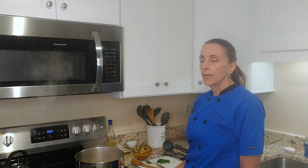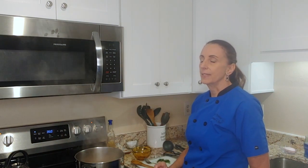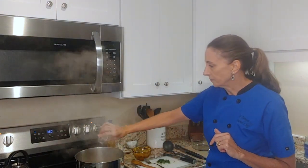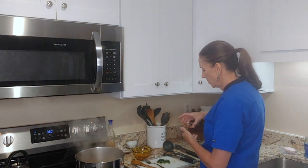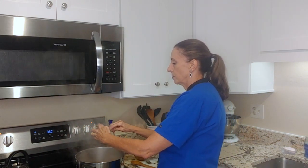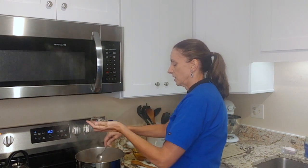My soup has been simmering and I did mention a secret ingredient. It's really just going to give a little pop and wow to the soup. It is one teaspoon of white vinegar and two teaspoons of honey — this is going to elevate the soup and really just give it that extra deliciousness.